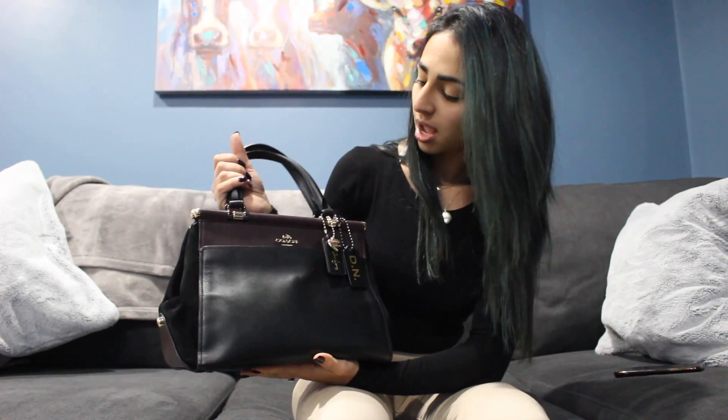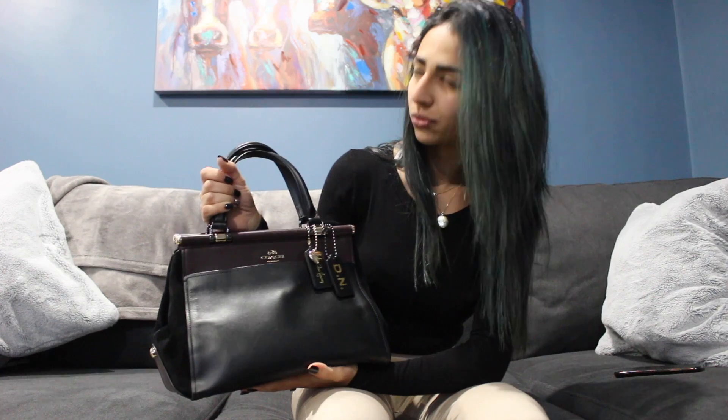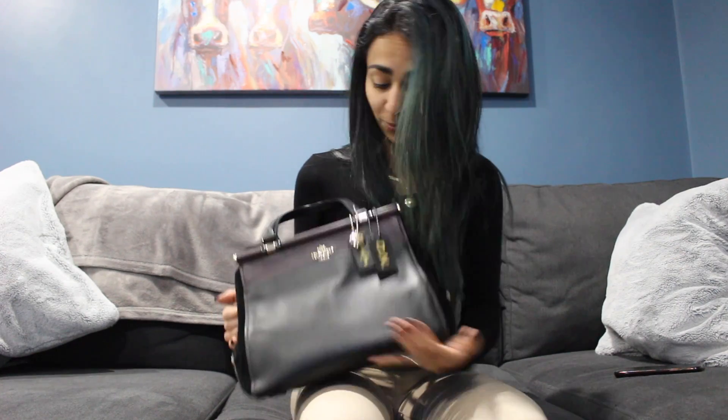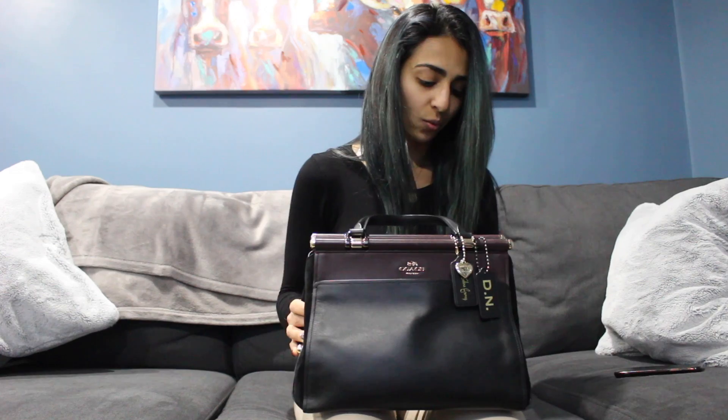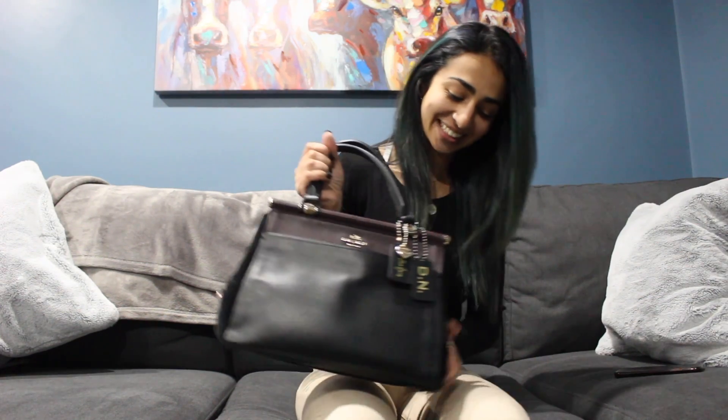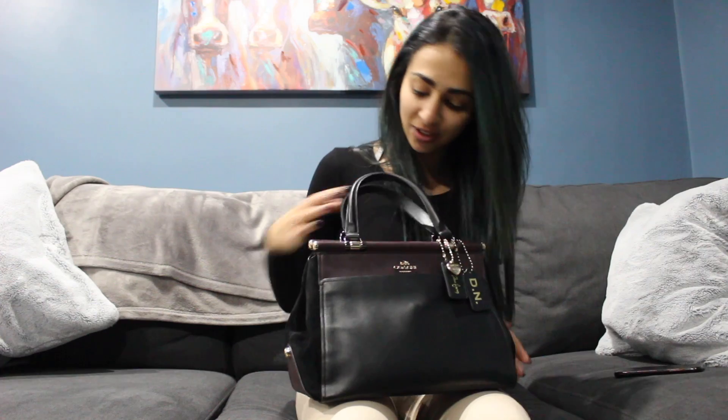I've had it now for about a year, year and a half. I love it, it's really pretty. What I like to do is wear it like this, but you can wear it in so many different ways — there's also a crossbody strap that goes with it. I haven't emptied out the bag in a while and I kind of need to do a clean out.